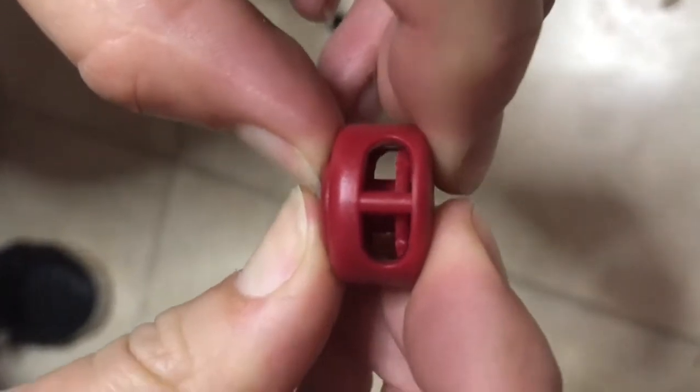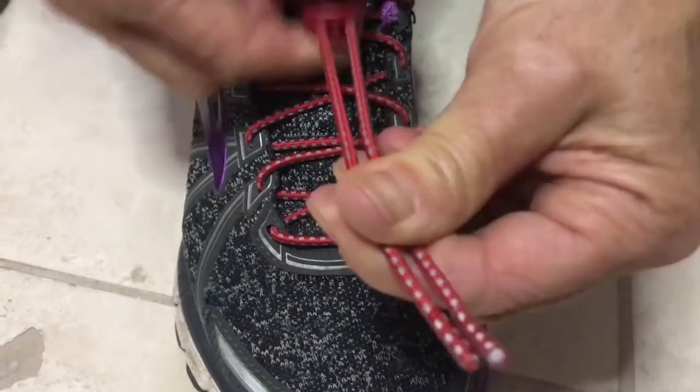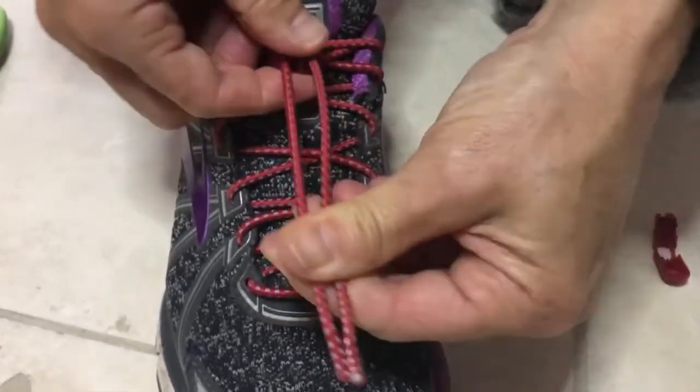Take your cord lock and press the button down. Thread a lace through each side and draw the cord lock to the top of the shoe, leaving yourself about 3 inches.